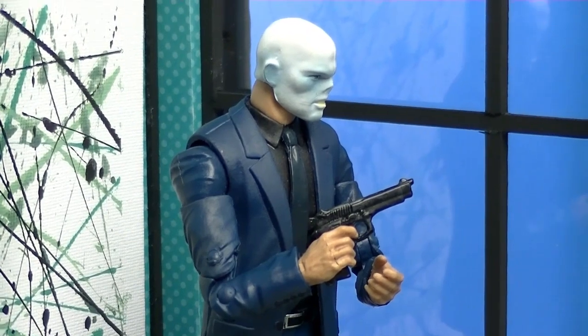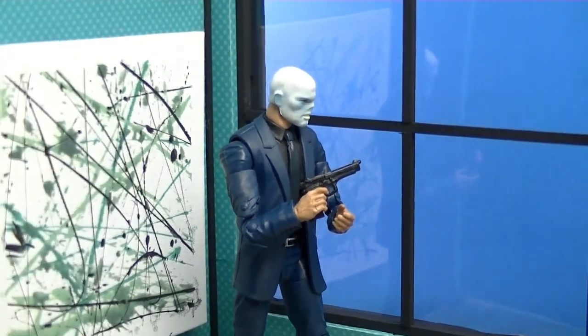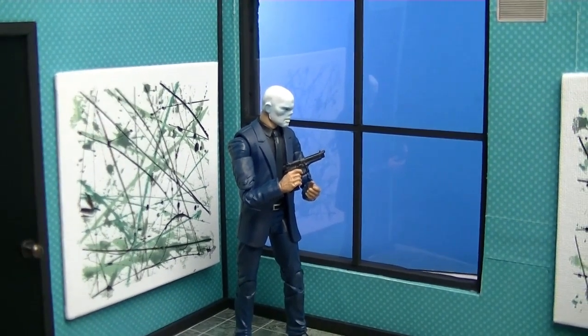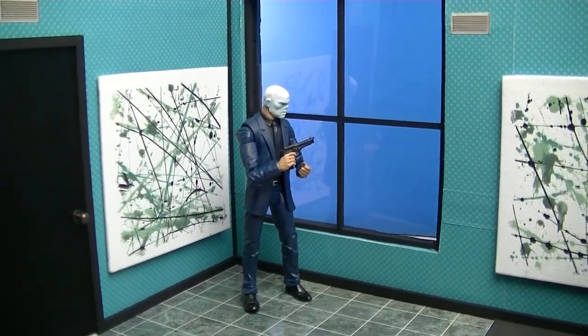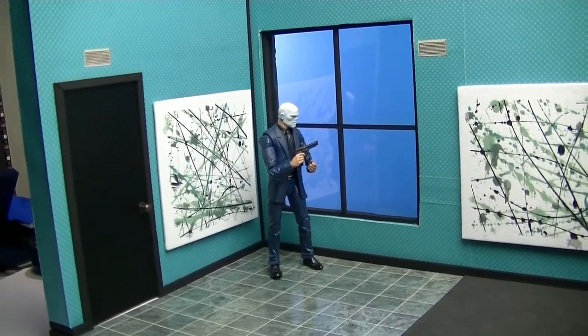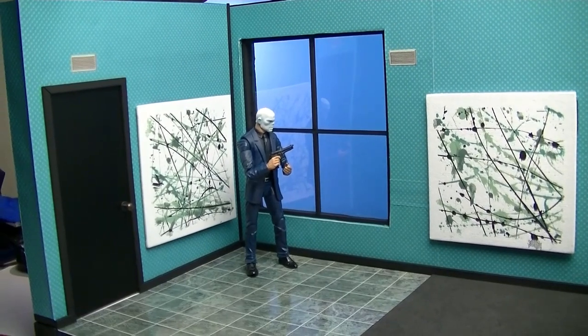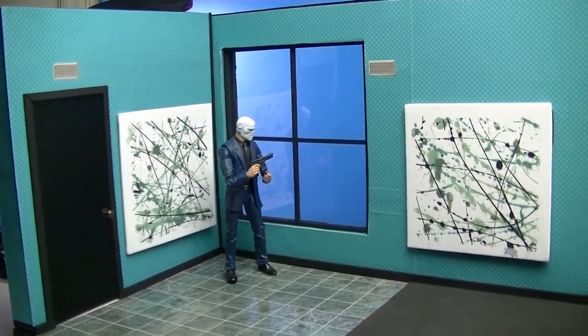What's up y'all, welcome back to another episode of Figures in Action. Today I bring to you a project that I actually finished probably nine or ten months ago. One of those weird situations where I was contacted by someone who was interested in an office-type diorama, but for a gangster dude.